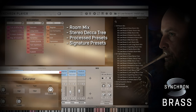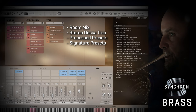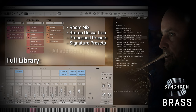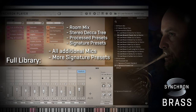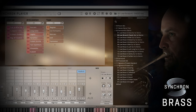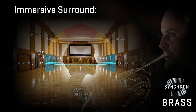Get inspired by the huge sound and customize these mixer presets to your liking. The full library makes use of all the additional room mics to get an even more detailed impression of the room, once again with signature presets that will help you fit in those players in any genre. And of course Synchron Brass is also ready for any immersive surround formats, from 5.1 to 9.1, if you have the privilege to work in these formats.